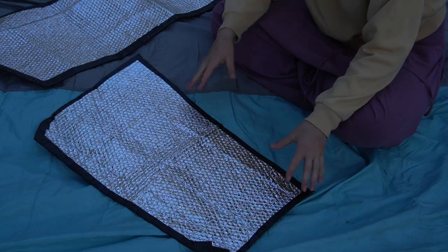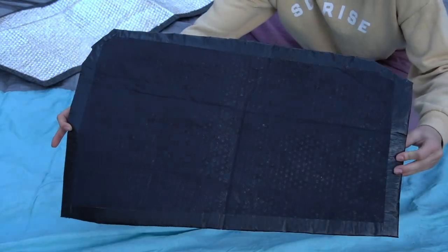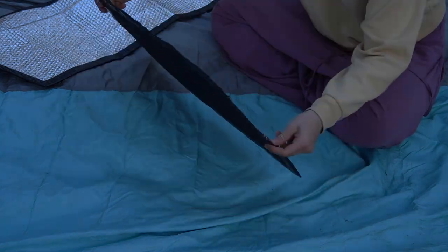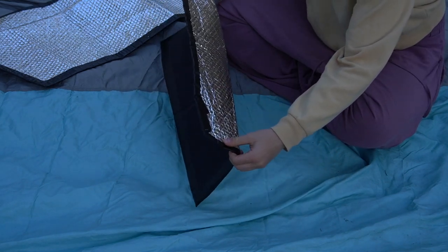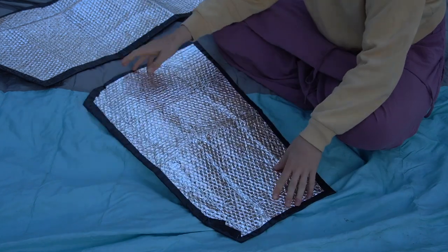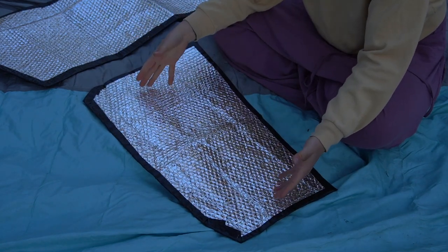The problem I'm running into is I cut these out to be an exact fit to just press into the car windows, but now that they're getting old and crinkly, when I press them in they kind of puff out, and then eventually during the night they fall, so I'm constantly worrying that I'll wake up and someone's staring at me through my window.